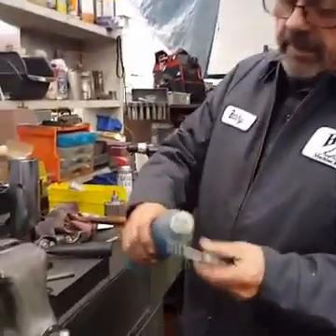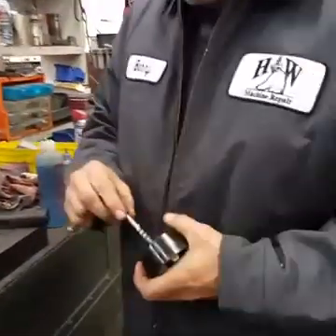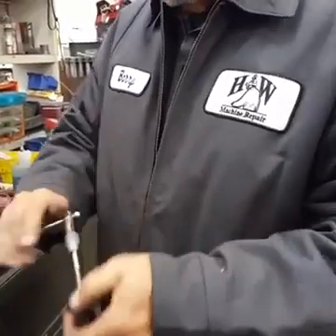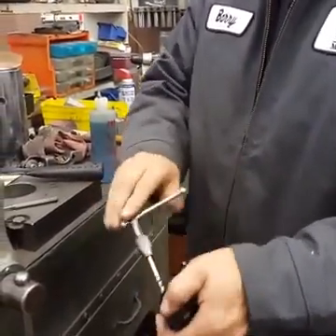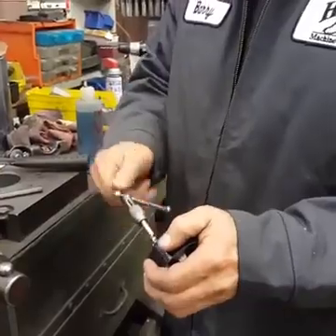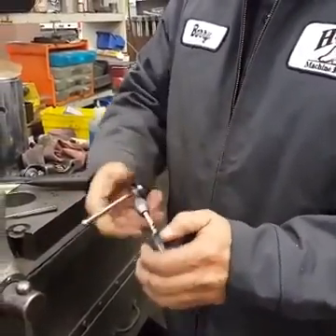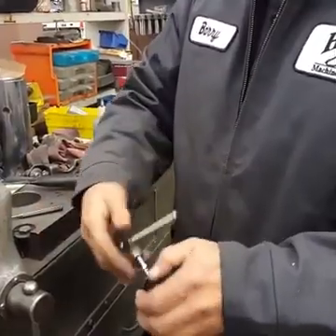I prefer the spiral pipe taps. This is aluminum so it's pretty easy to tap. This is actually a pretty easy trick — it saves from having to buy a new clutch or clutch arm sometimes. I'm not going to tell you this works 100% of the time, but I learned this several years ago and it's come in handy many times.